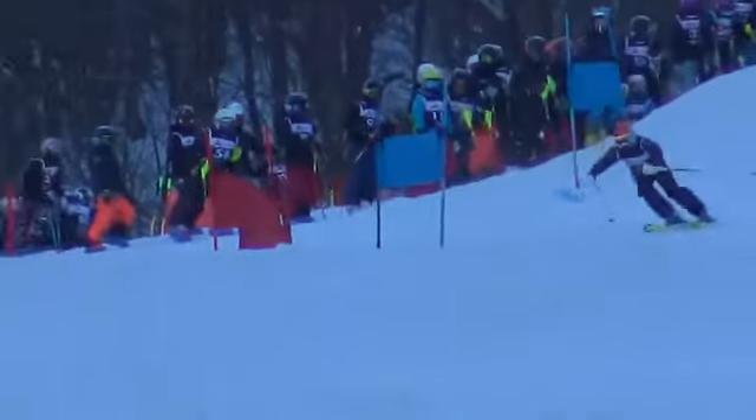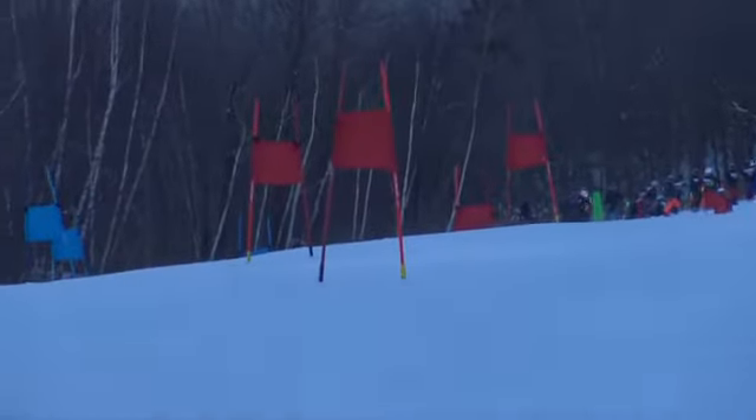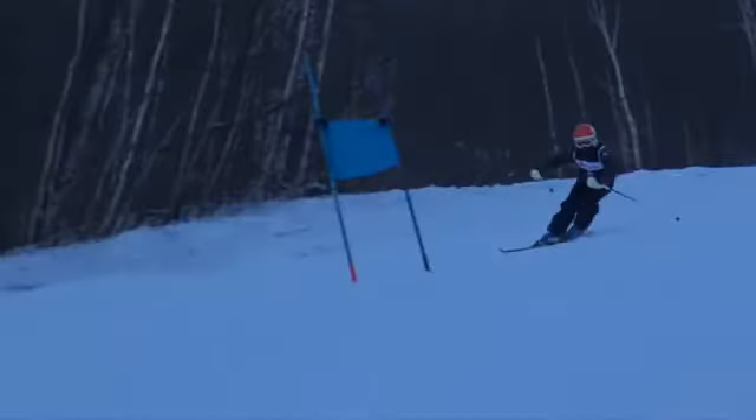Nice job. Really clean scan. Nice carving turns all the way down, finding the fall line, sending it down the hill. Awesome job.